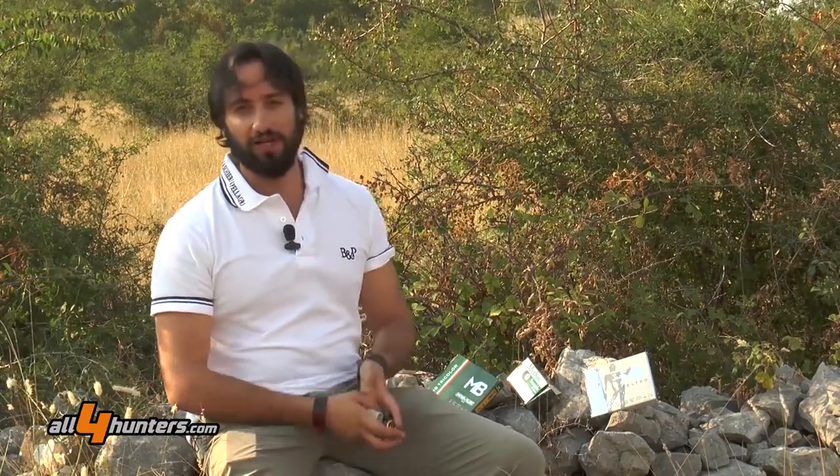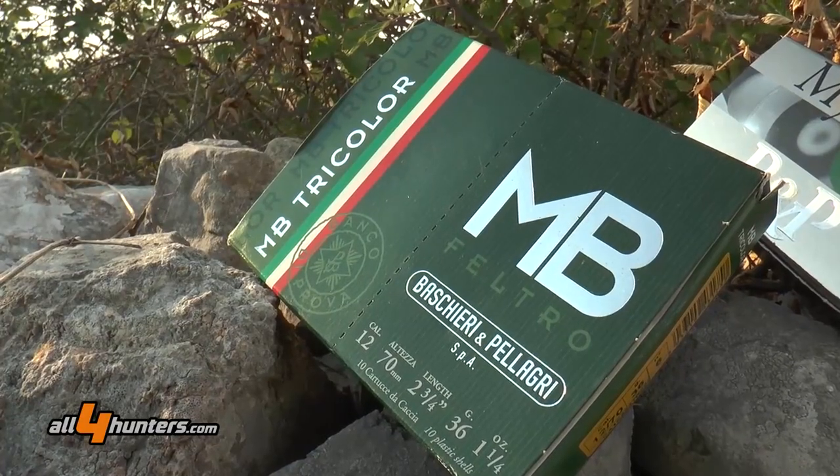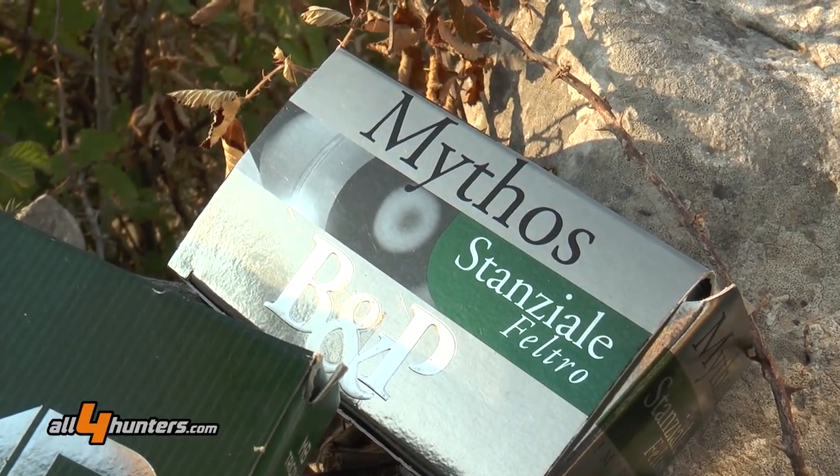I nomi delle cartucce nello specifico non hanno certo bisogno di presentazione. Parliamo infatti della MB Tricolor, un grande classico della produzione Baschieri, della MB Supergigante e della serie Mythos dedicata alla stanziale.